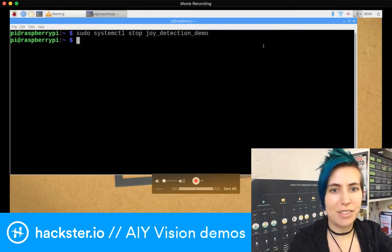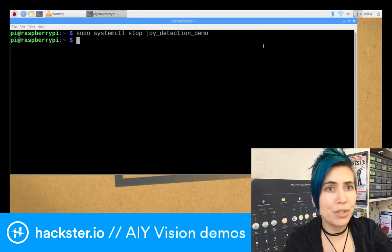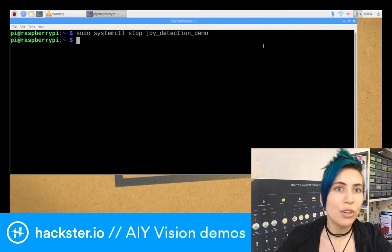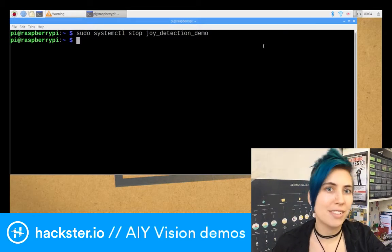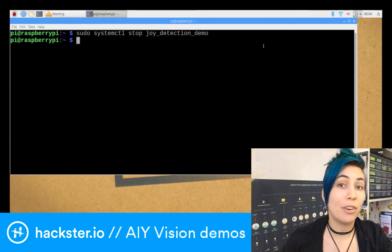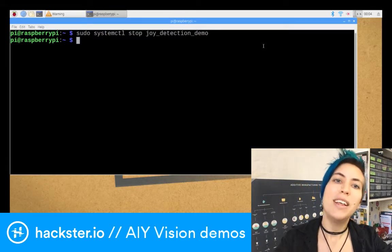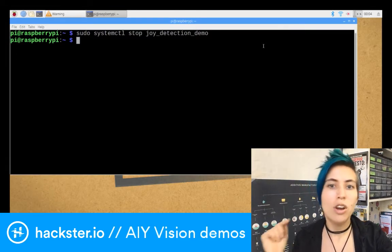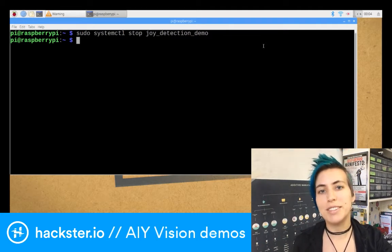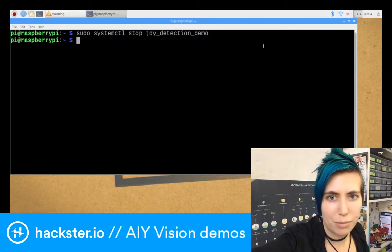Let's take a look at the first of these demos. I've got the link in the description of this video on Facebook. If you want to follow along, it's AIYprojects.withgoogle.com/vision. I've scrolled down to the bit where you use a monitor, mouse, and keyboard, because that's essentially what I'm doing. We've just stopped the joy detector. Now what we're going to do is change to the directory where the vision examples are all stored. CD AIYprojects, Python, source, examples, vision.